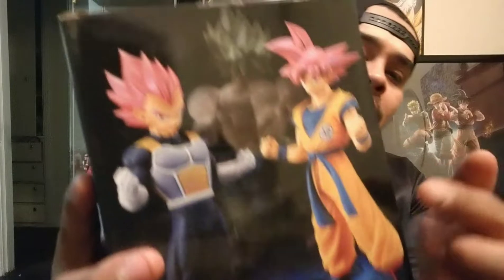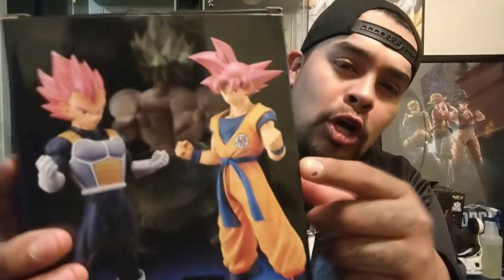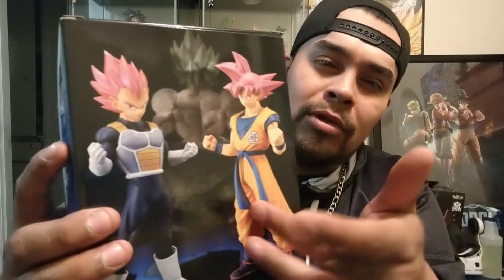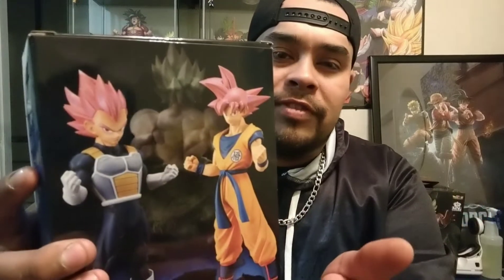This Vegeta figure is really nice, and I think this is one of the first figures to actually show Super Saiyan God red hair Vegeta, so that's definitely a must-get. On the box we have three figures in this collection: Super Saiyan God Goku, Super Saiyan God Vegeta, and Broly. I'm not going to get Broly, and I don't really want the Goku because I already have a lot of Goku figures.